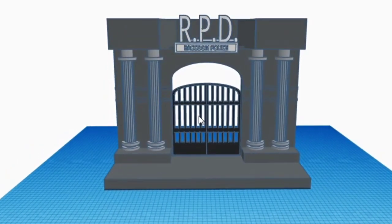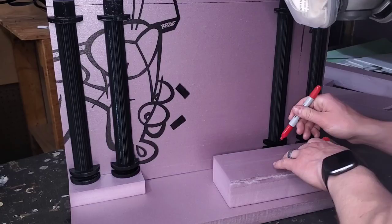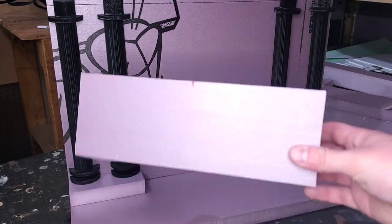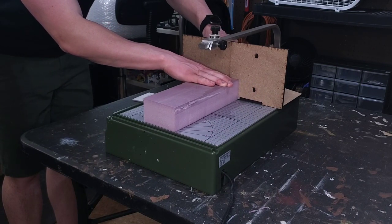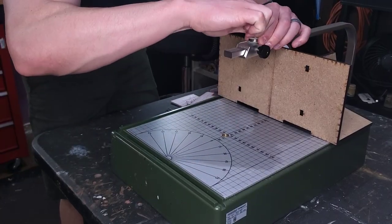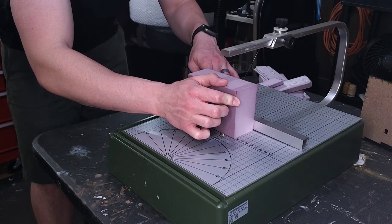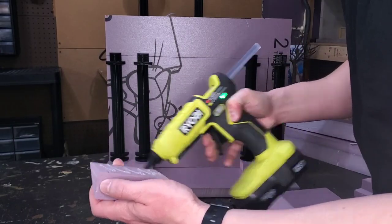The next step is to cut the specialized pieces on the facade of the diorama. I mark these with a permanent marker to make sure they're the same width as the pieces that go under the pillars. From there I make a straightforward cut using a 90-degree angle, then adjust the wire to an angled cut to create the triangular pieces that finish the facade. Remember to take your time when cutting an angle with the Proxxon. Then I glue them together with some low-temperature hot glue.